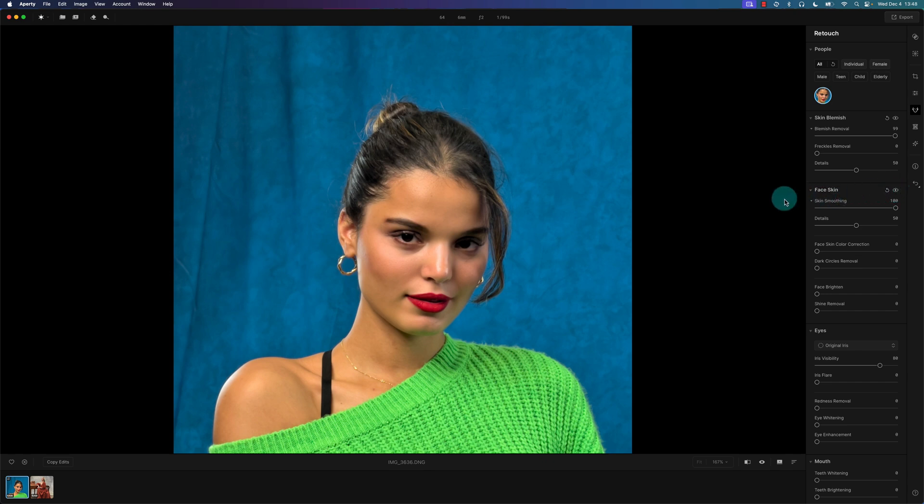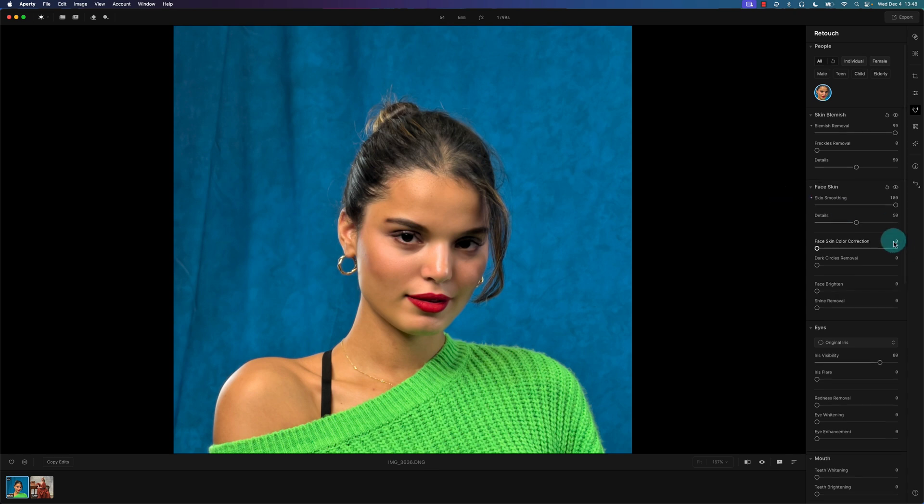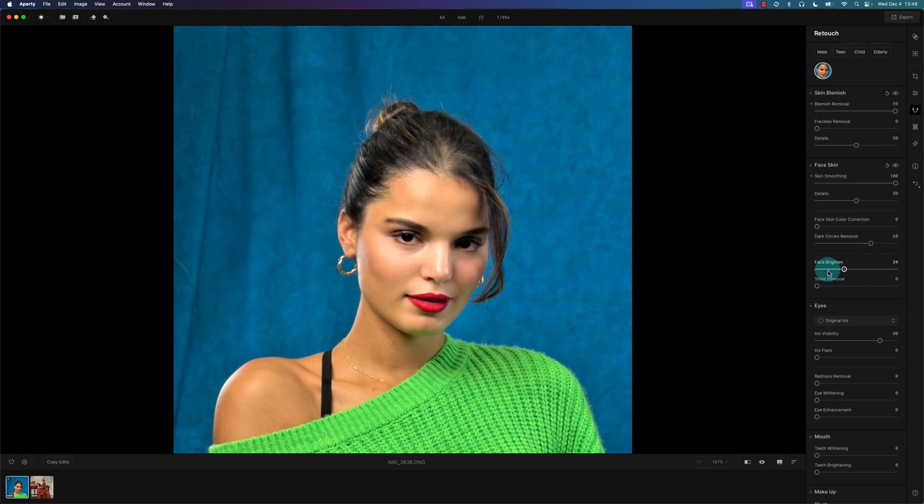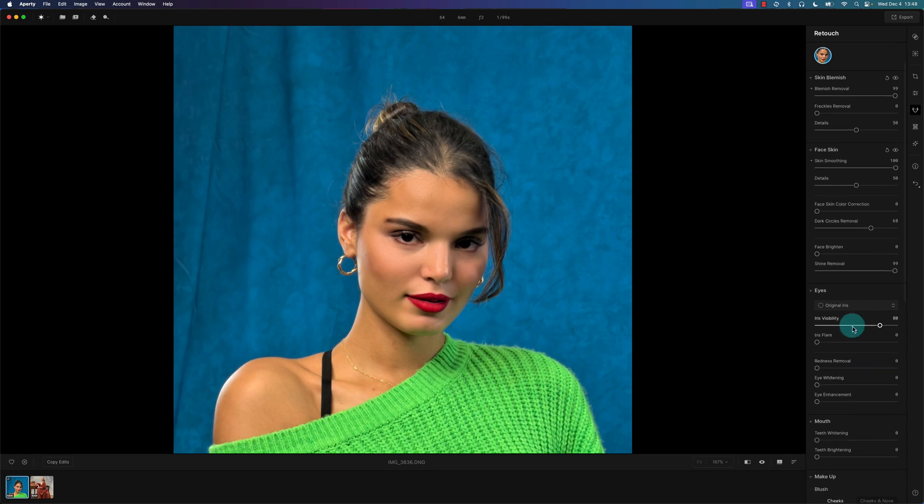You may need to watch in full screen to see the difference. There's a face skin color correction that makes slight color grading adjustments to the skin. And here's the big one — dark circle removal — that did a pretty good job. Face brightening is available but not really needed on this photo. Shine removal works well; moving it all the way to the right removes the shine on the nose, as you can see in the before and after.